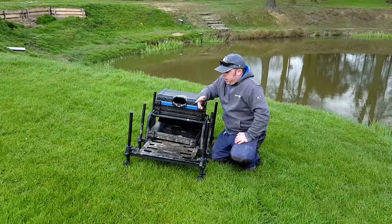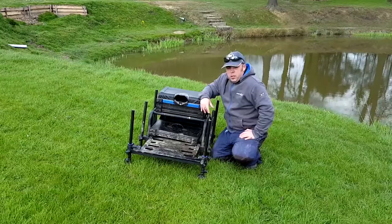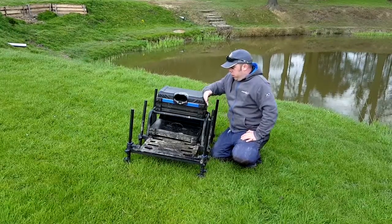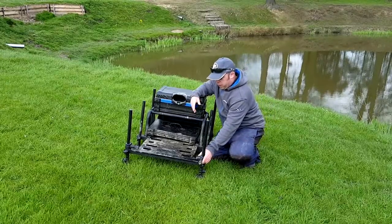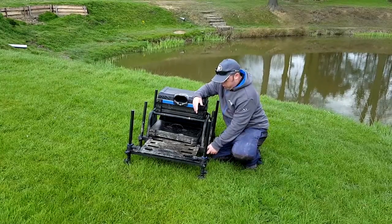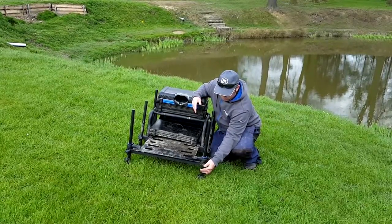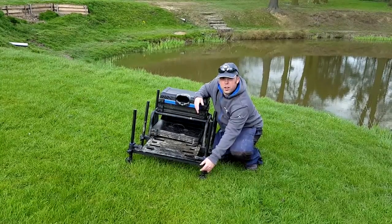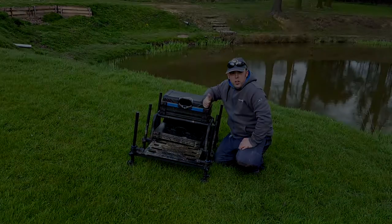I really enjoy using it. I double it up with a big Preston Mega side tray, which also fits on this because it's adjustable — fits on it great. I also use the 3D Keepnet Arms and I found them really easy to use. The handles for adjustment are really good, really chunky. So yeah, that's my review and I hope it's helpful. Cheers.